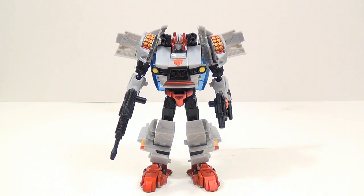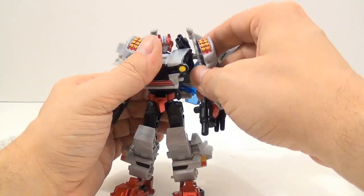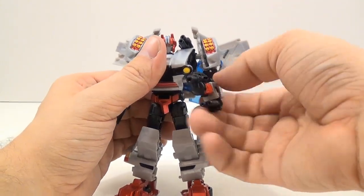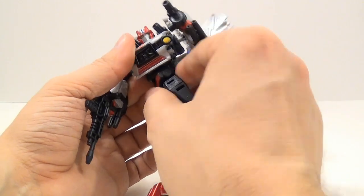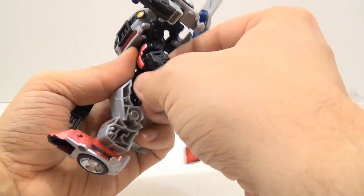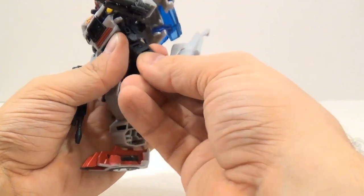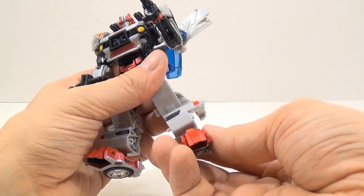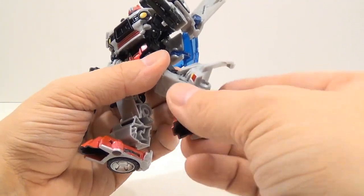For articulation — it's the same as Skids, so I'll go through it quickly. The head is on a ball joint: up, down, left, right, and forward-back, though the ball joint inside hinders full upward range. There's a ball joint at the shoulder so you can turn the arm and bend at the elbow. He has a waist swivel, a ball joint at the hip with some forward-back range, a swivel in the thigh, a strong ratchet knee joint, and a ball joint at the foot for side-to-side tilts and up-down movement. Some joints are a bit loose depending on positioning.